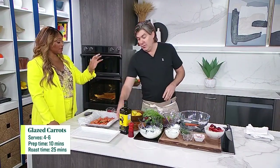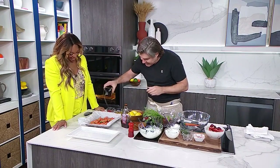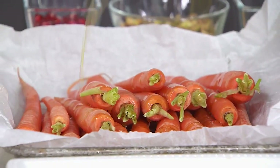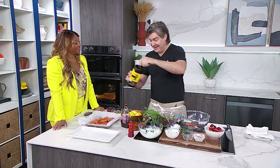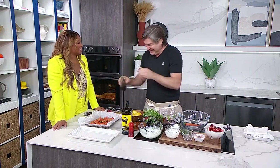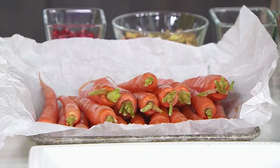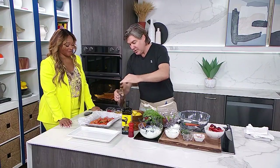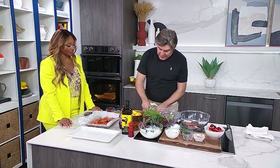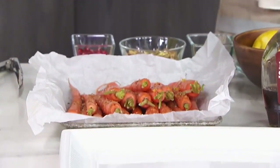So they're shaved down, they're looking good, they're ready to go. They need to get dressed up now. Carrots are tasty, but they're not really that tasty — they need some jam on the toast, right? We need to dress them up. So we're going to do a little sweetness with maple syrup, a little bit of extra virgin olive oil, balance that sweetness out with some lemon zest, sprinkle on some harissa, and then a secret — a little bit of microplane garlic, just nice and thin on there.